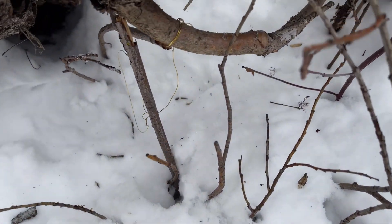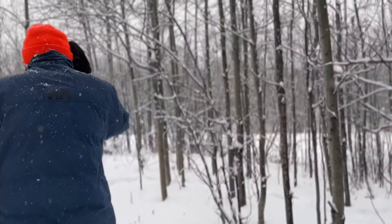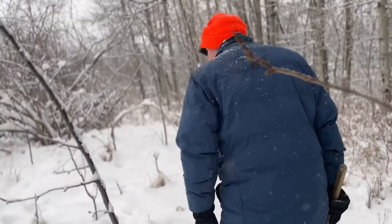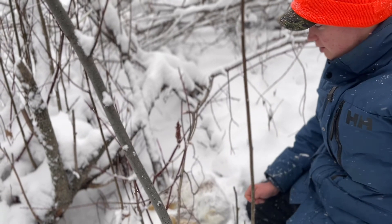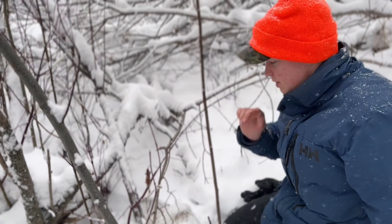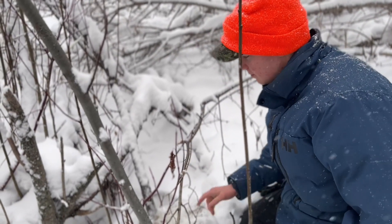So this is what I mean by double wrap. You can see this is where I attached it — there's two wraps around, and that's where the noose is. I was talking about it yesterday: always double wrap your traps when you're putting them down. This is an exact example of that. If he had his front paw through the loop, he got stuck and died pretty quickly. But if he had snapped it by just pulling it off, he would have been walking around with a noose around his neck, which is not good. So always double wrap your traps.